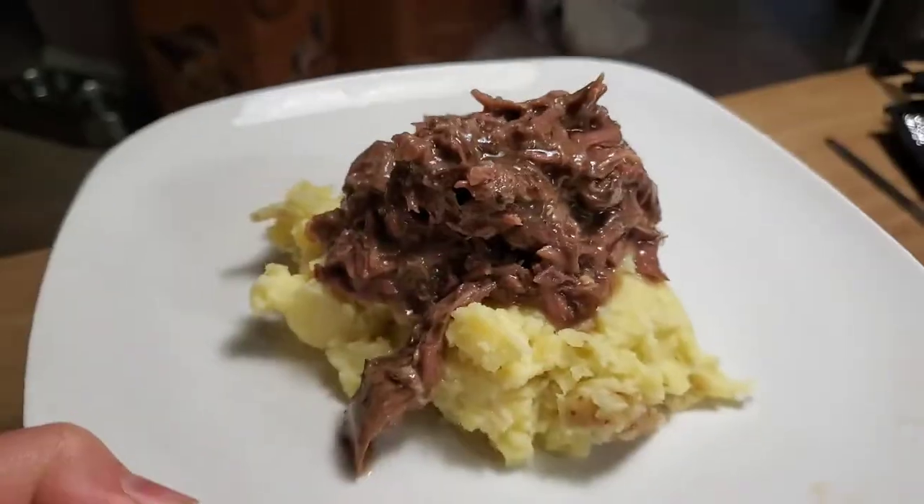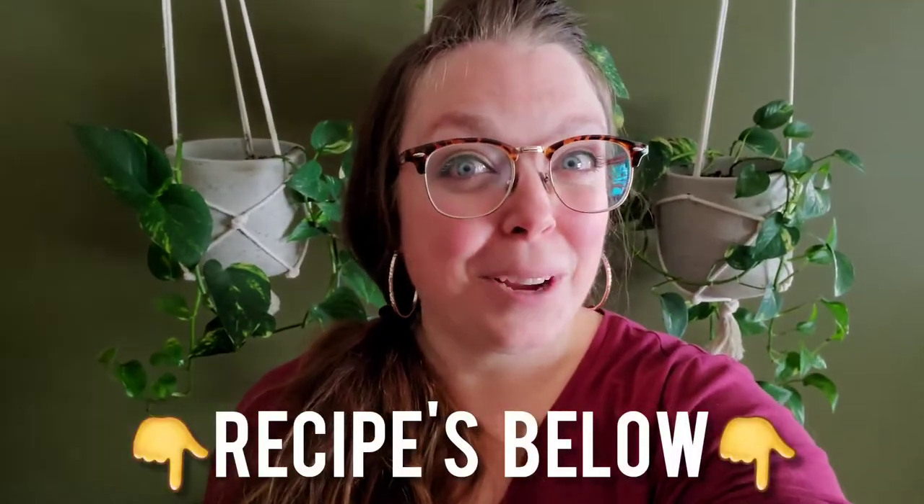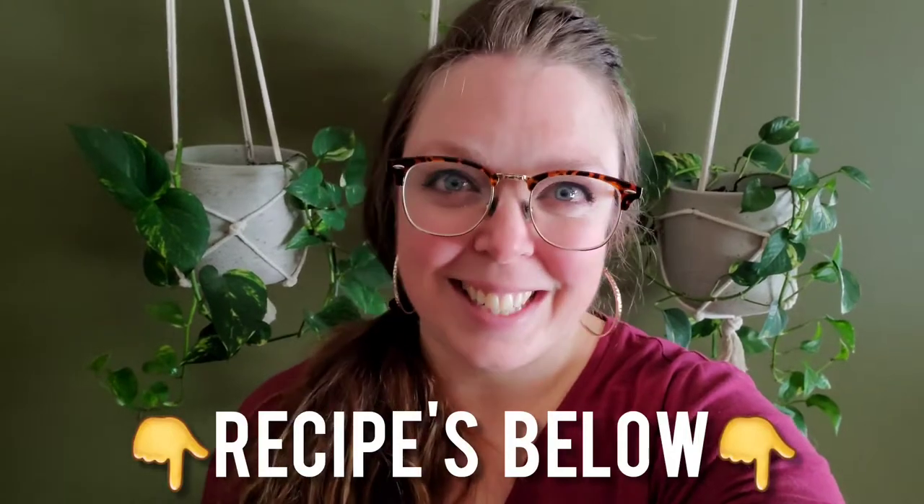I love easy throw-together meals that don't take a lot of prep, like this white wine venison shank recipe, and the best part is I cooked it from frozen. So fill up your cup, grab your slow cooker, and let's get started.